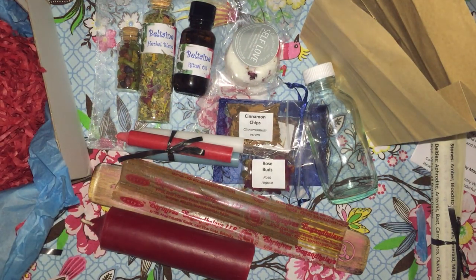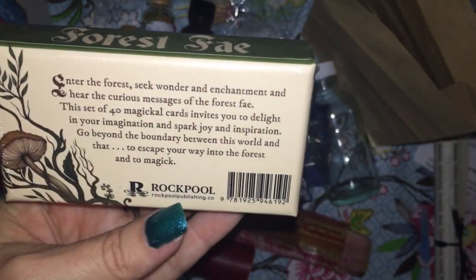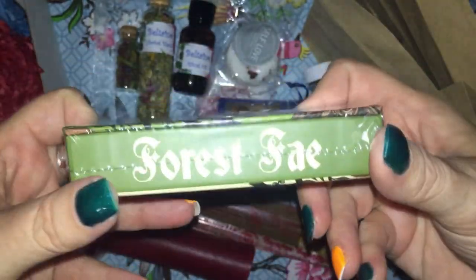The second last item in the box looks like we have a Forest Fay deck — so these must be little affirmation cards. Super cute.